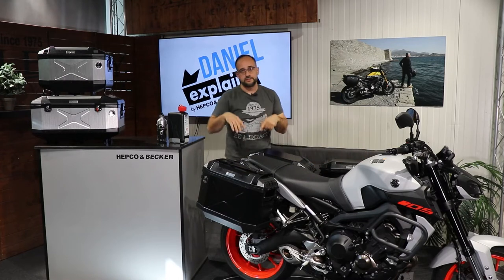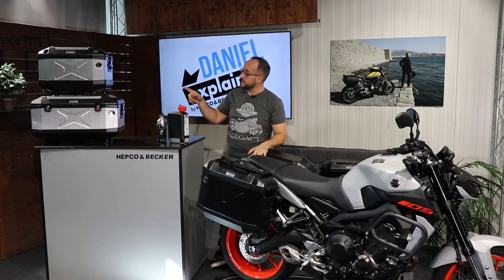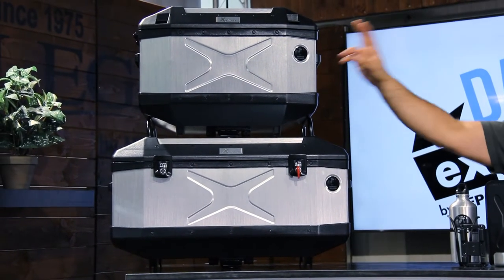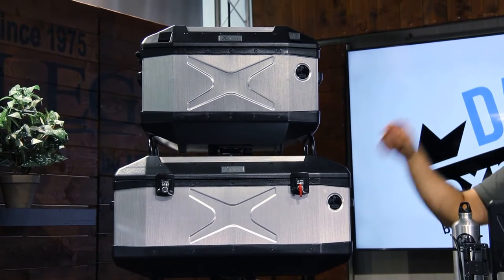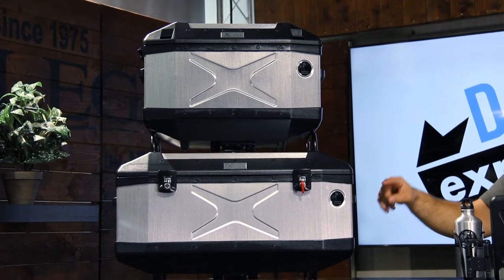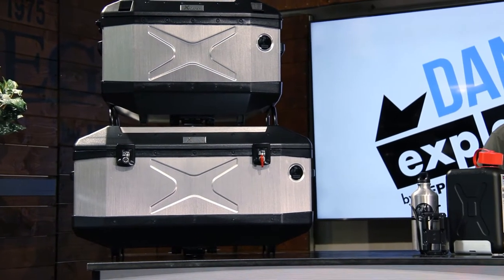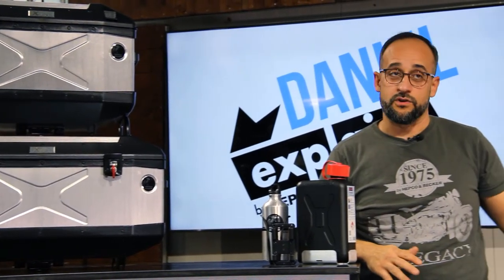And of course, not just the side cases are in the Explorer series. We also offer our top cases — on top I have the 45-liter TC 45 and a 60-liter made to fit even two helmets, in silver or in black powder coated. So really a lot of space for your luggage.